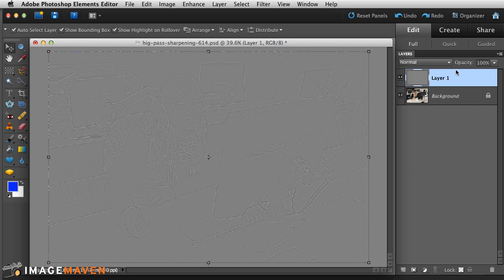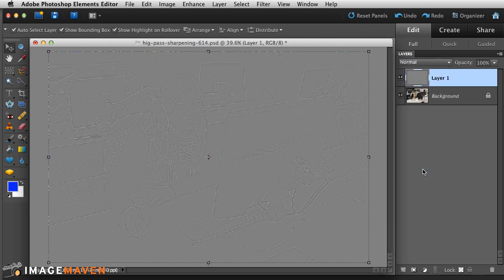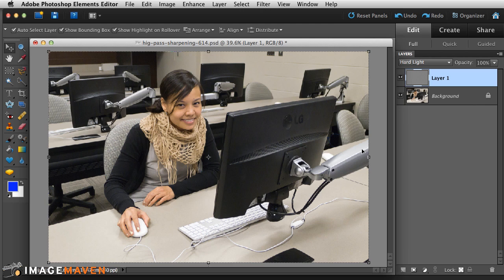After that, go to the blending modes and choose Hard Light. When you choose Hard Light, it blends these two layers together.